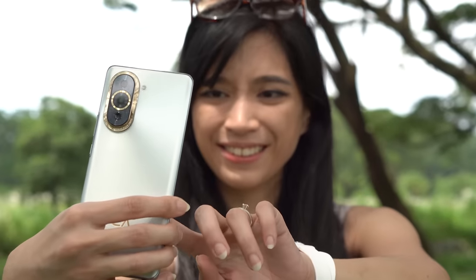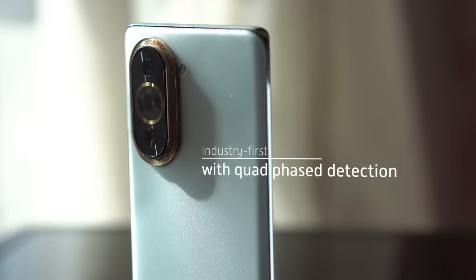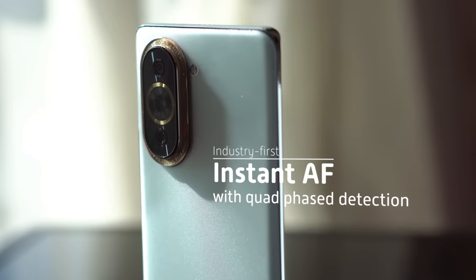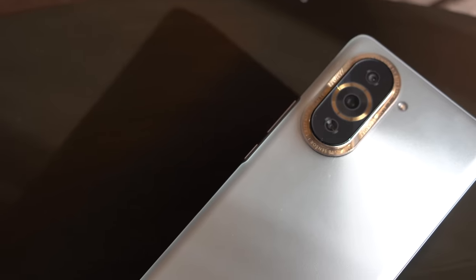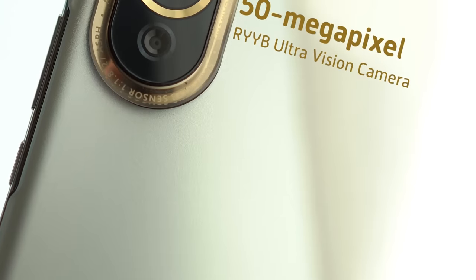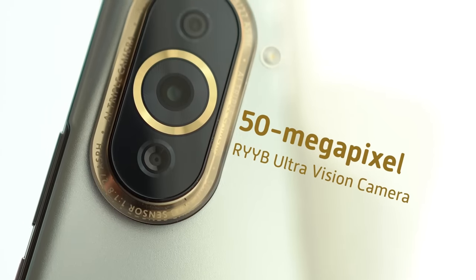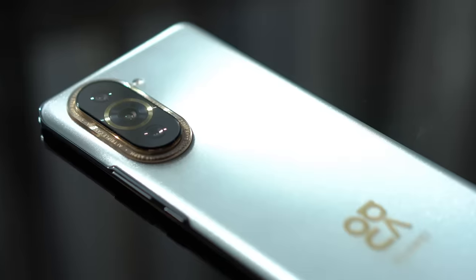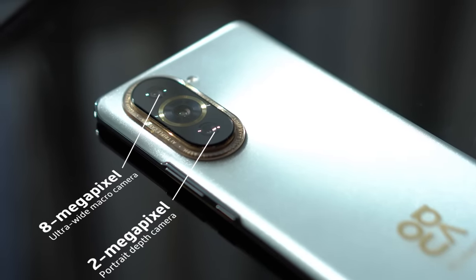Being a selfie-centric device, Huawei also equips the front cameras with dual stabilization — both electronic and optical — and introduces the industry's first instant autofocus with quad-phase detection. We also have optical zoom up to two times and digital zoom up to five times. On the rear, we have an upgraded version of last year's 50MP RYYB ultra-vision camera found on the Nova 9, accompanied by the usual 8MP ultrawide macro and 2MP portrait.